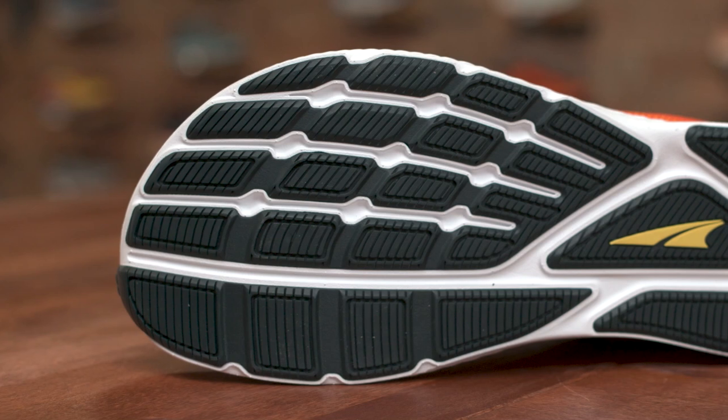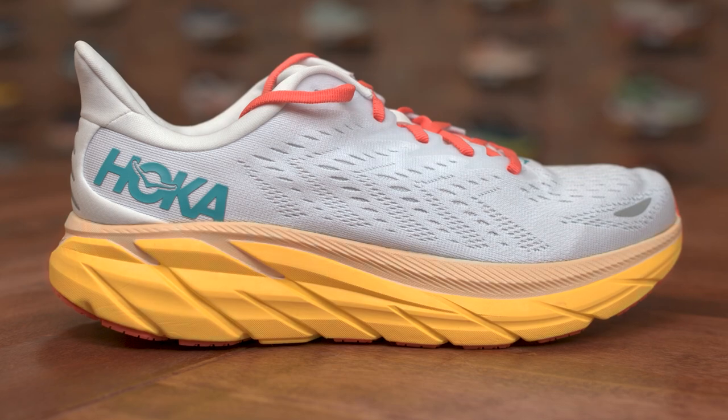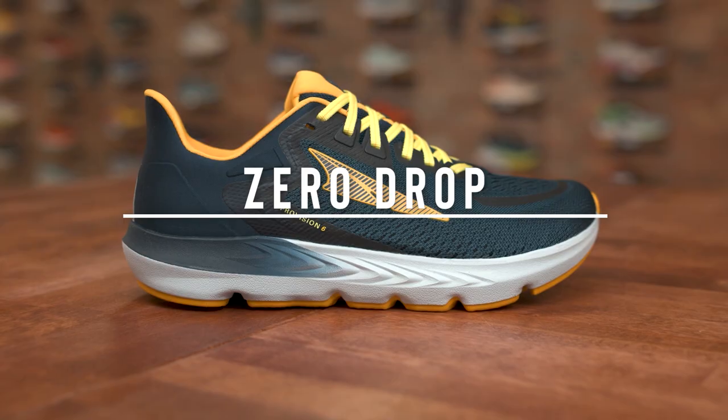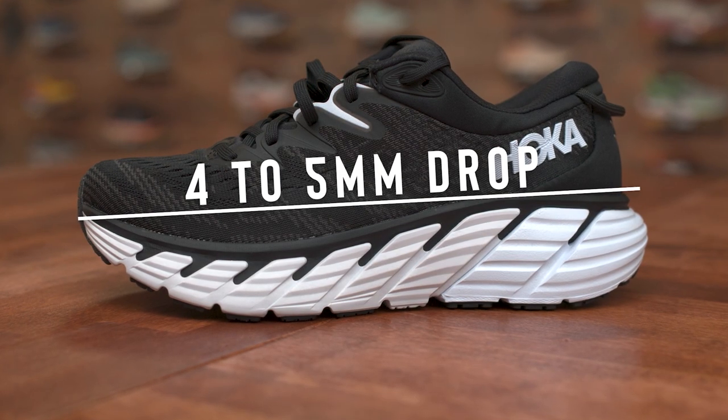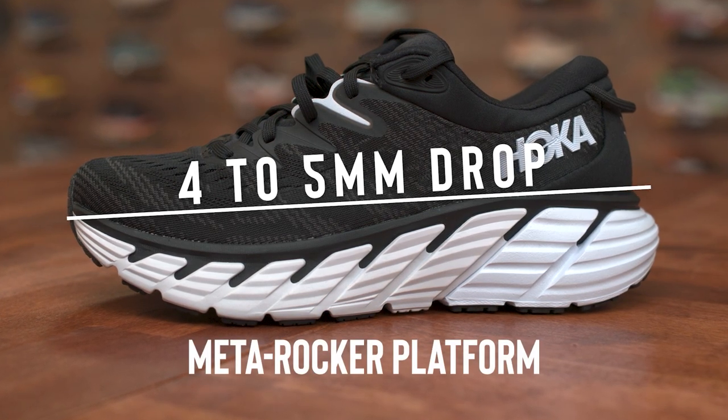The differences between the two are pretty apparent when you first look at them. Ultra is famous for their rounded foot-shaped toe box, and Hoka is famous for their big soft cushion. All Ultra shoes are set on a zero-drop platform, so your heel and toe are on the same platform. All Hoka shoes are between four and five millimeter drop and feature a curve called their Meta Rocker platform — think of a rocking chair on a shoe — designed to naturally glide you from heel to toe. Ultra shoes are more natural, designed to help you feel better posture and a more natural way of running.